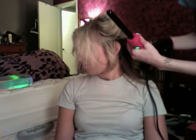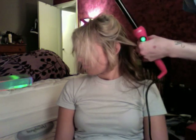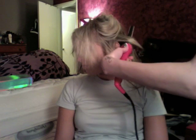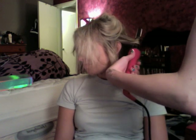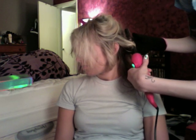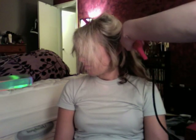I'm going to do the same thing all the way around her head. I'm just grabbing sections that are like one to two inches. I'm going to take the curling iron, slide it under her hair, wrap the hair around the barrel, and hold it on for like seven seconds.